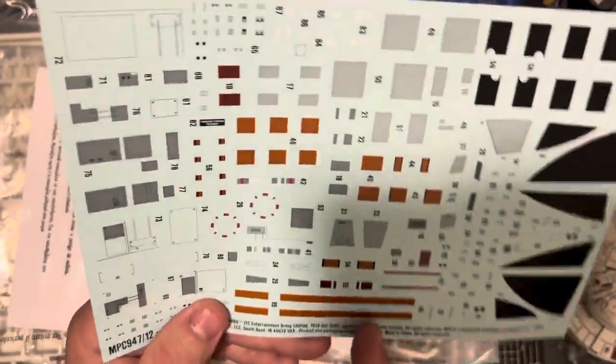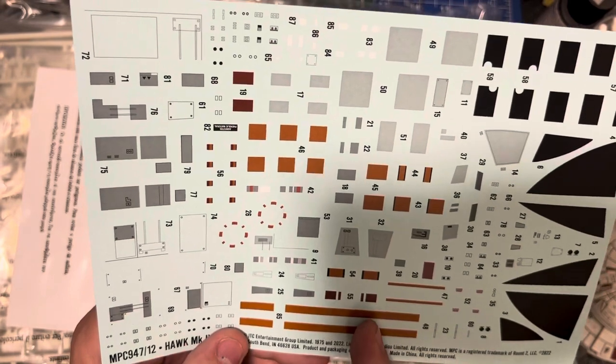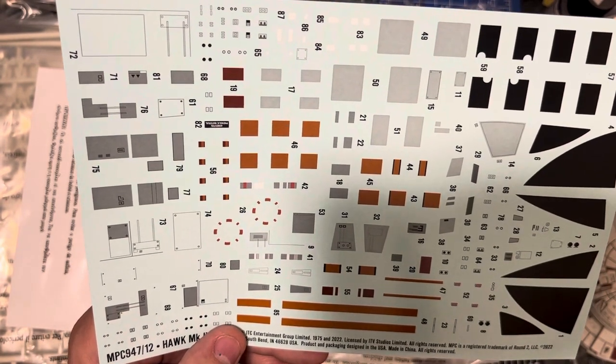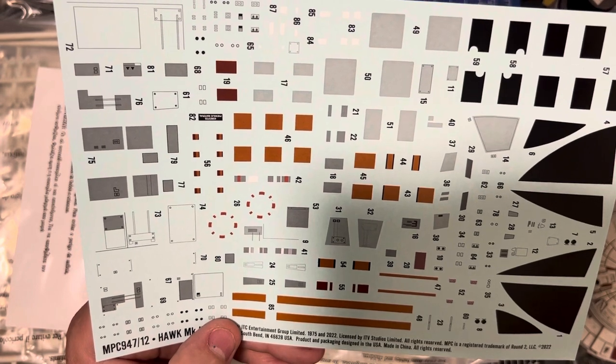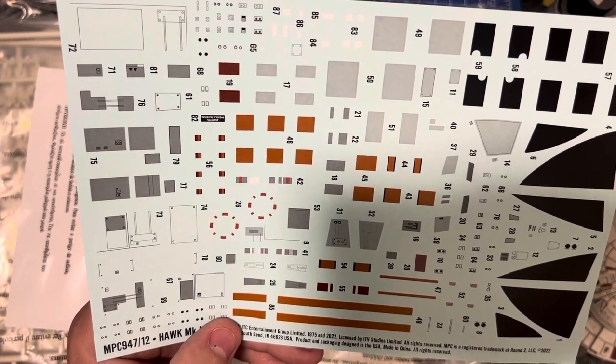I think if you go online you might be able to find some upgrade decals for this kit. I know that you can get them for the Eagle, so there's that.